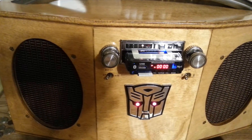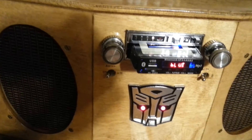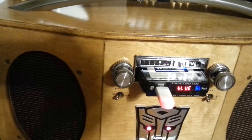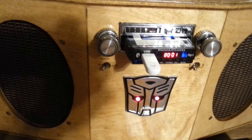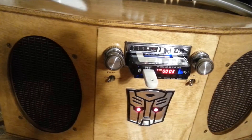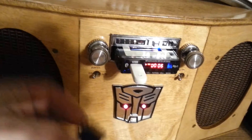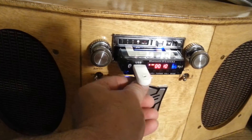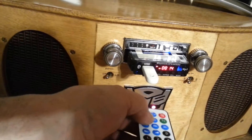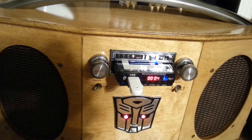Fifty-two. Thumb drive. Now if I put them both in at the same time, you can switch back and forth using the mode button — Bluetooth, FM tuner, line in, music.